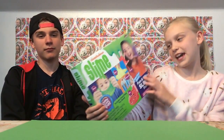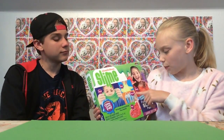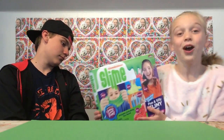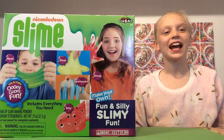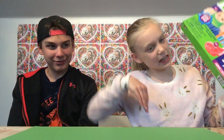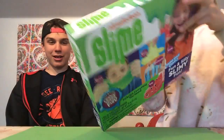Welcome to the Genie and Cotton show! Today we're so excited because we're going to be doing the Nickelodeon slime kit again. This one is neon glow, pearlescent, silly and sticky. We're so excited to do this. Let's get started! Now we're going to open it and I have a surprise guest — hello, my brother William! He is starring as Cotton today.